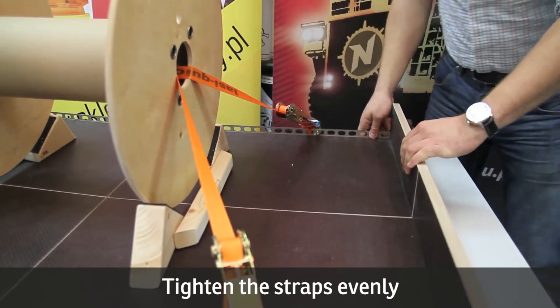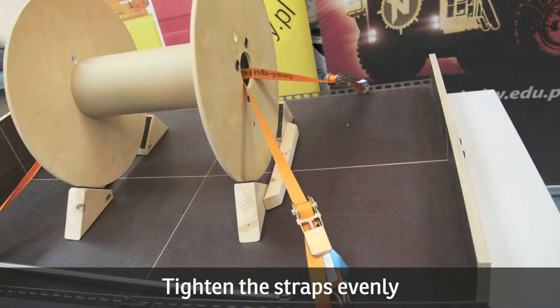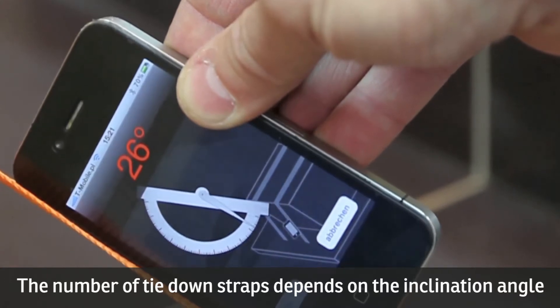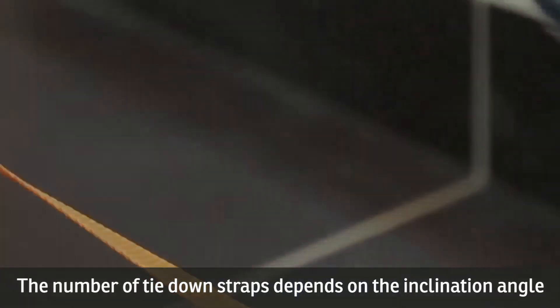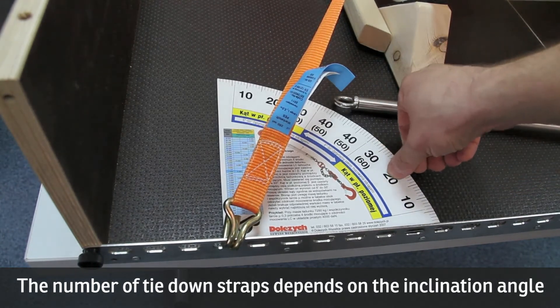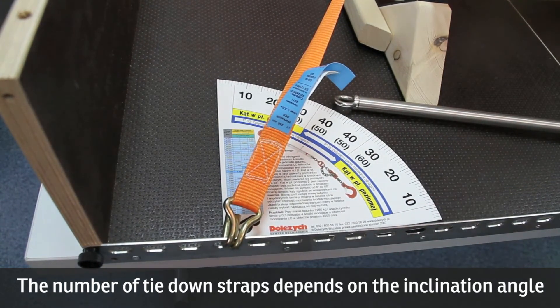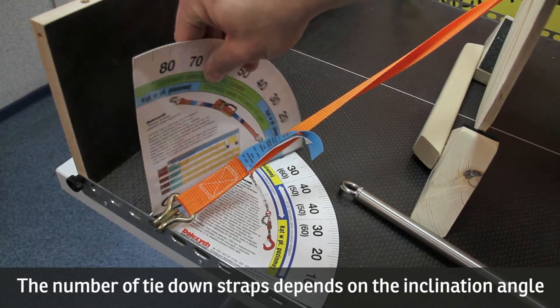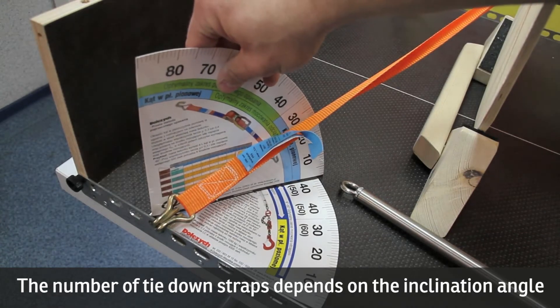When attaching the load with straps, pay attention to the angle of inclination to the surface. It's good to keep at least one protractor specially designed for attaching loads in the cab. You will find it provides extra information about optimum angles for different attaching methods and tables for calculating the number of straps.